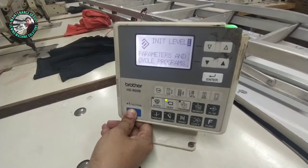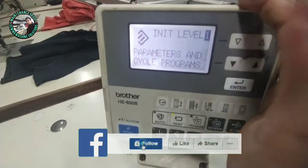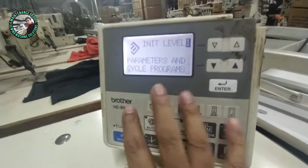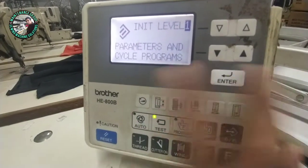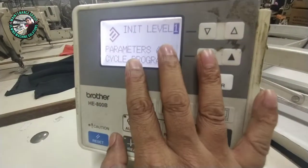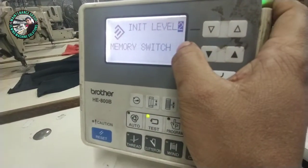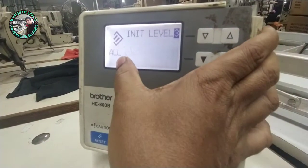If you want, I will show you the switch. I will show you the new one — the parameter and circle program. The circle program will be the same. I will show you the inter button, press the button, then reset — the two number is the memory switch. I will show you the inter button to press the button.